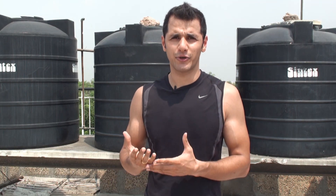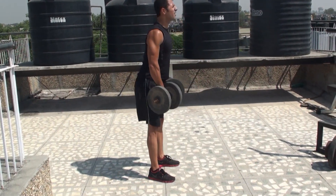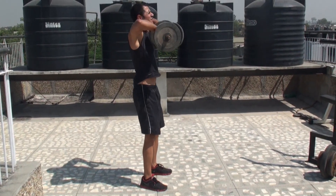The first exercise I'll be performing is called the deadlift with upright row. Deadlift is an excellent multi-joint exercise — very effective not just to burn calories but also to shape up your glute muscles, your hamstrings, your quadriceps, and your core muscles. At the same time, upright row is a very effective exercise to tone up and shape up your shoulder and trap muscles.